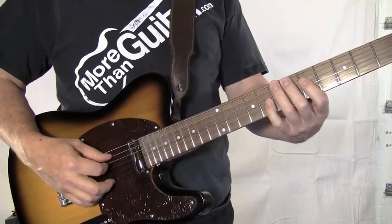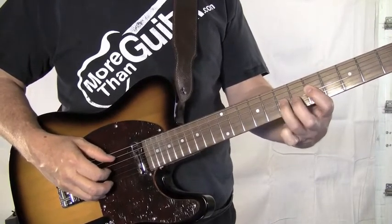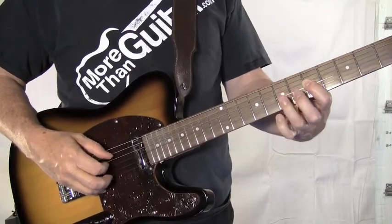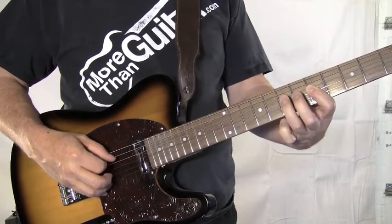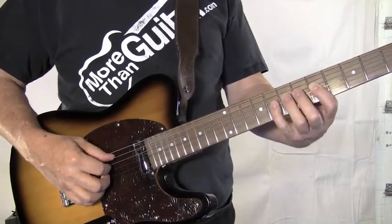Now slow it down once you've got that comfortable. The hardest part I have is keeping my thumb going on the low E, which he does.